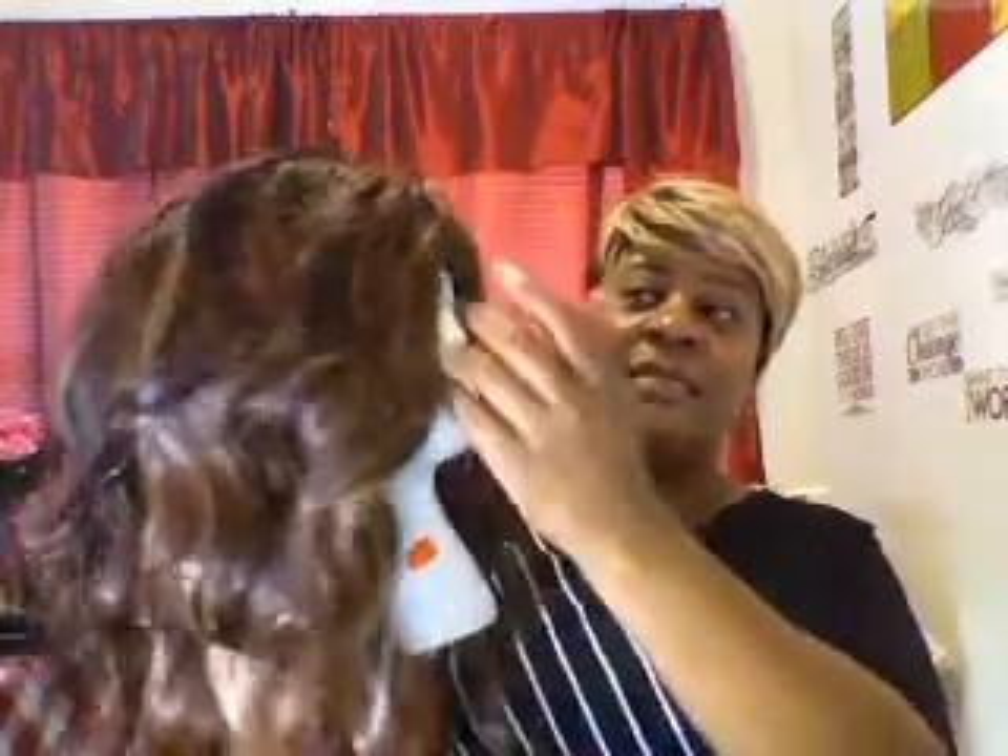Just let me know what you think about the tray that I've done, and also what you think about my wig. I think she's pretty — she's a bit full. I did that because I miss having my long hair, and I just decided to try something that would give me a long hair look.